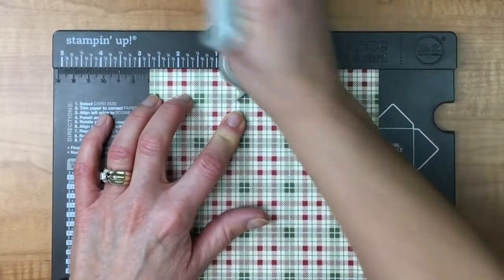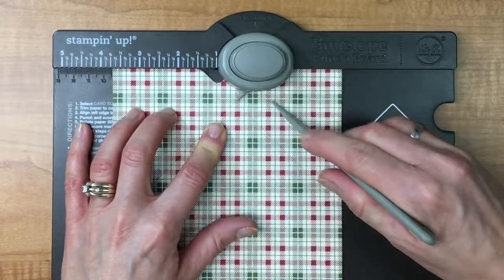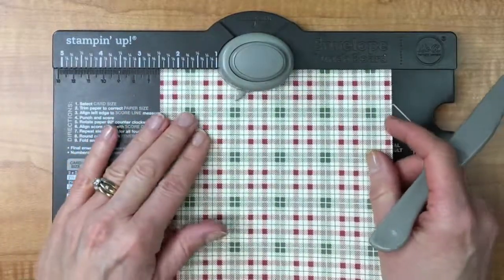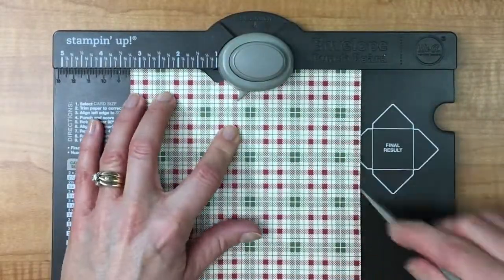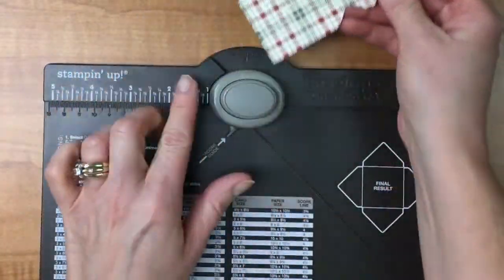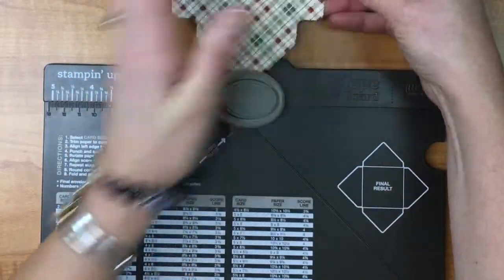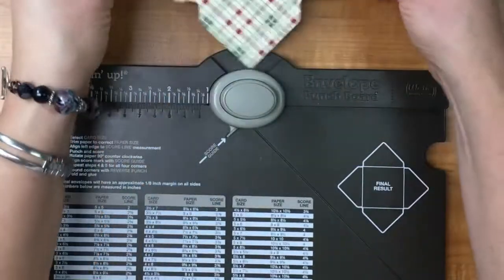I'm going to line it up with the second one. It's not three and a quarter and two and a quarter this time, so you just need to line it up to these score lines and go all the way around doing the exact same thing. Now we're going to curve our line — there's a corner rounder in here and we're going to take that corner rounder, punch it, and it's going to make a nice smooth edge. I could leave it straight, but on this one I want it to be curved.